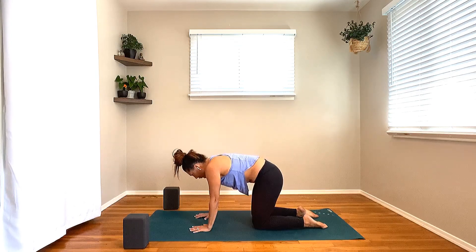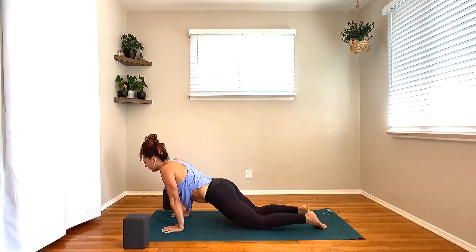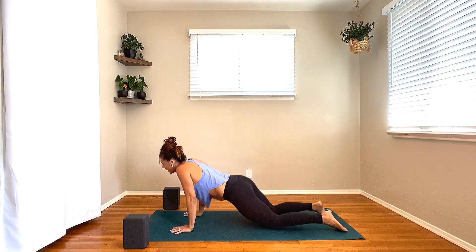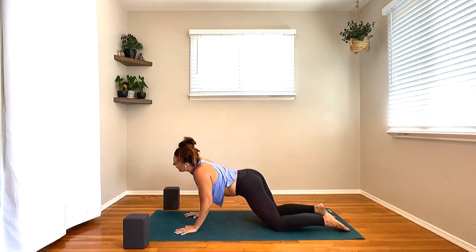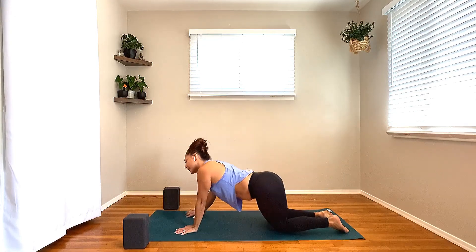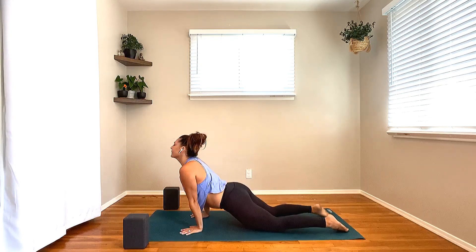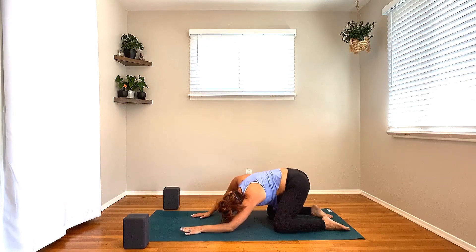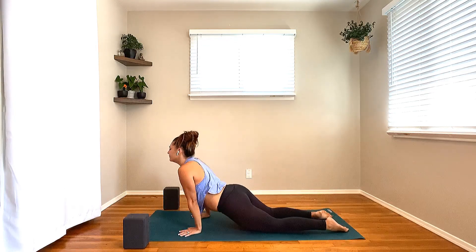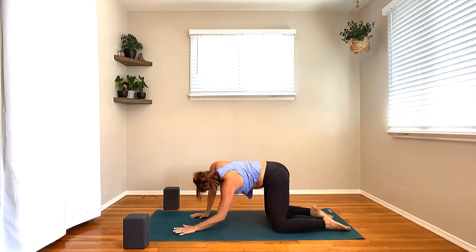From here, come back through neutral. Crawl the hands forward about three to six inches and find some figure eight circles. As you inhale, glide the heart forward. Exhale, big sweep of the hips around and back. Inhale, heart glides forward. Exhale, swoop the hips to the back of the mat. Keep going — try to find the four corners of your mat as you move. Keep your breath going with your movement.